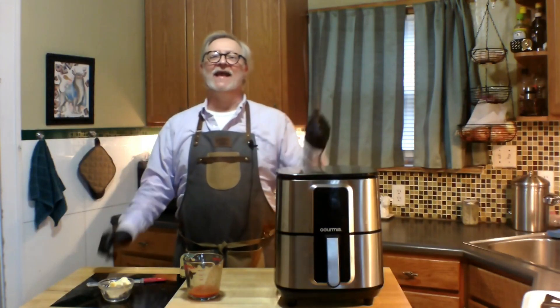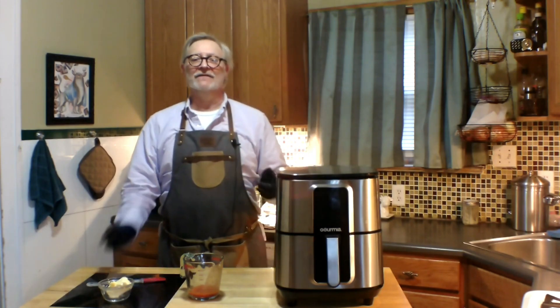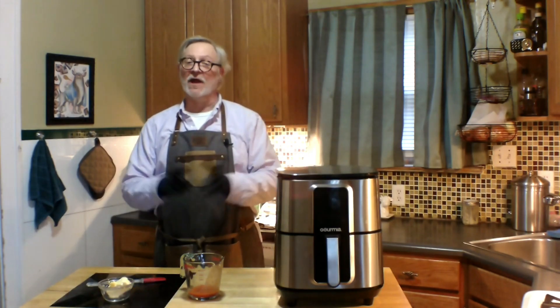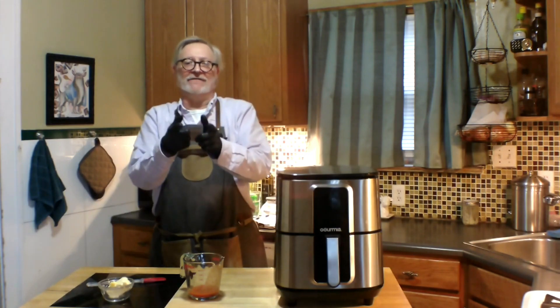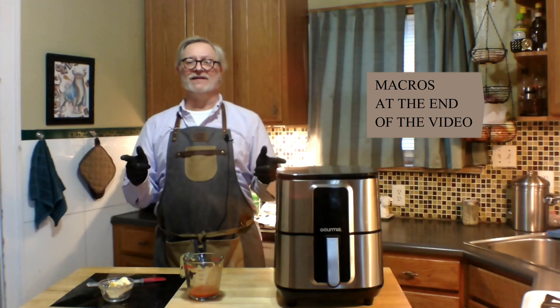Hey there, welcome to Tim Talks Cooking. I'm Tim and today I'm making Keto Chicken Wings Buffalo Style in the Air Fryer. This is a really simple, fast recipe — only three ingredients. You're going to love it. I'm going to show you the macros at the end, of course. So let's get started.